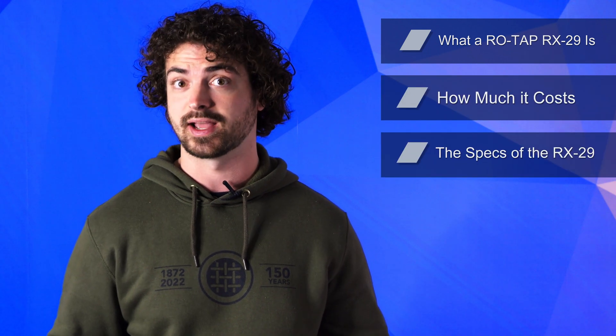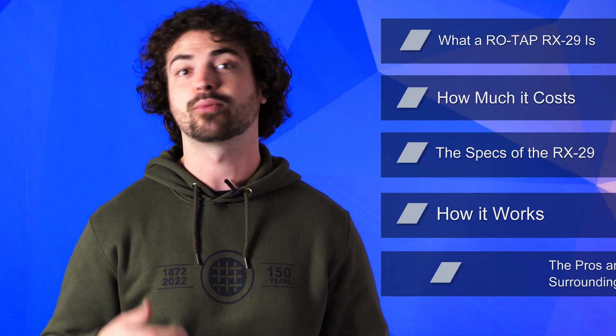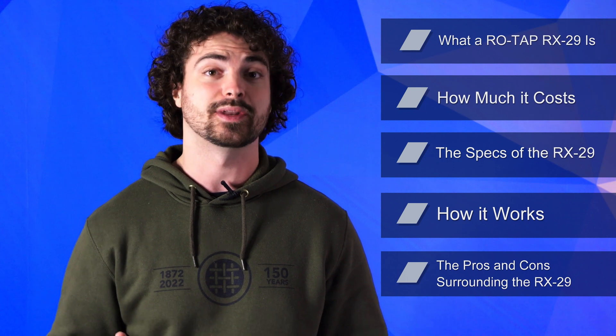So in this video, we'll go over what a ROTAP RX29 is, how much it costs, the specs of the RX29, how it works, and the pros and cons surrounding the RX29.